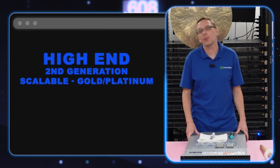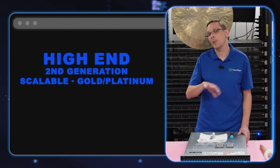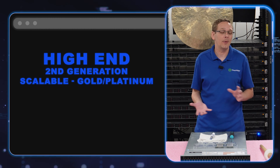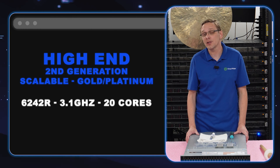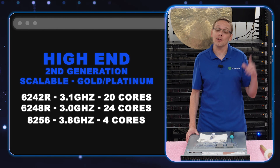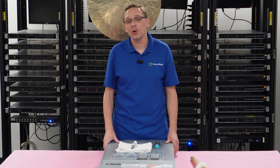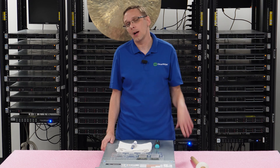Now let's talk about the high-end procs. There are three we recommend, all on the second-gen scalable side. They've come down quite substantially over the last few months and are a great solution that will be very high performance without breaking the bank completely. That's going to be your 6242R, which is gold, your 6248R, which is also gold, and your 8256, which is platinum — a 20-core, 24-core, and a 4-core at 3.1, 3.0, and 3.8 gigahertz. If you're looking for a low-core solution with high speed because you don't worry about Microsoft licensing, the 8256 is a great option.